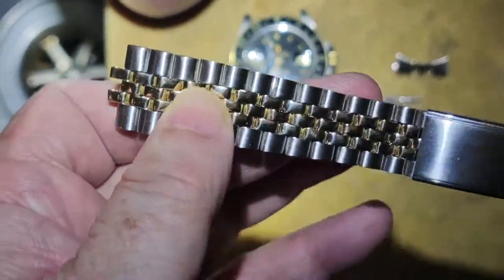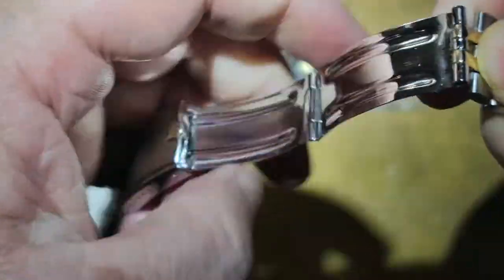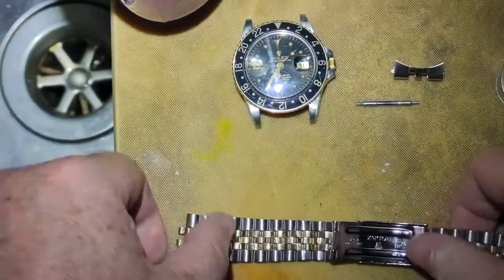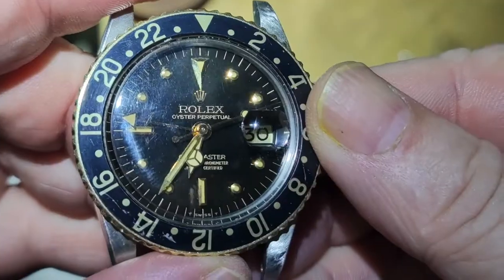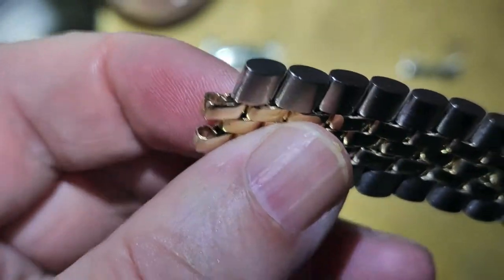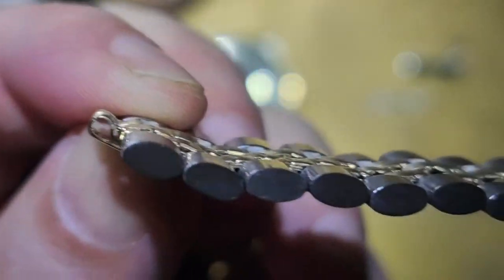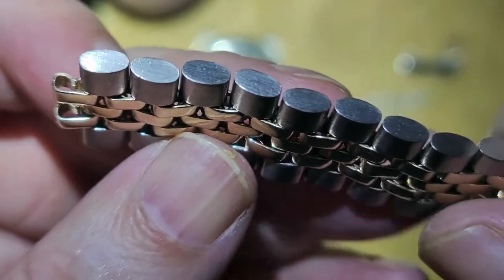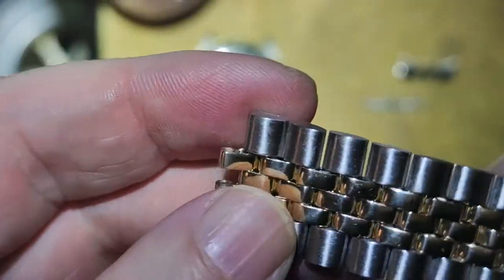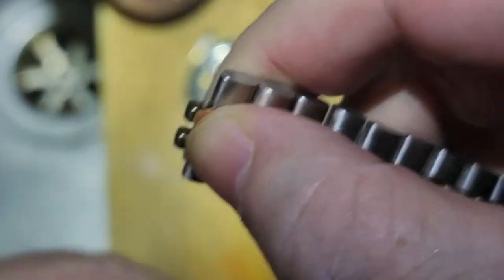Here we have a Rolex jubilee bracelet for a GMT 1675, two-tone. This bracelet has been supposedly refurbished by Michael Young, otherwise known as Classic Watch Repairs in Hong Kong, at a cost of approximately 450 US dollars.